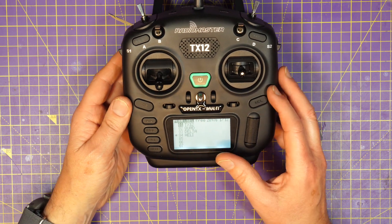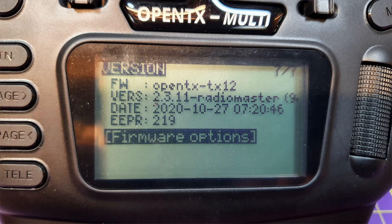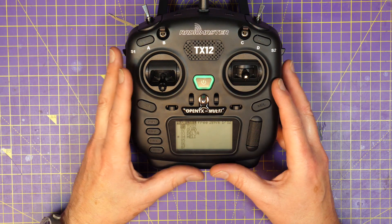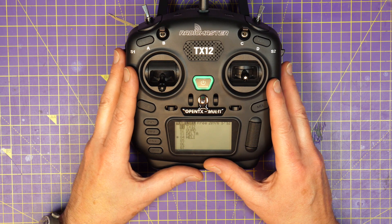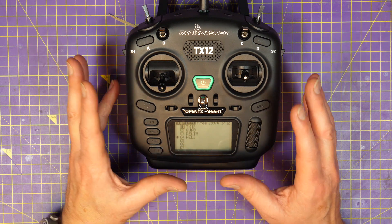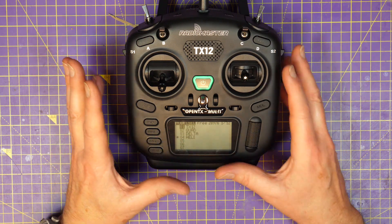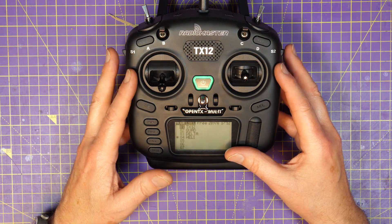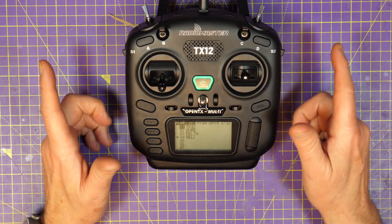This is running an official version of OpenTX. Talking to RadioMaster, they've told me that all their radios run official versions, and they work with OpenTX pre-launch so that they can test it and sign it off on official releases. And that's one of the many reasons I think RadioMaster have been so successful — they buck the trend in terms of prices and features that people want, but they don't alienate themselves. They're working with all the open-source communities, and that benefits them and us.